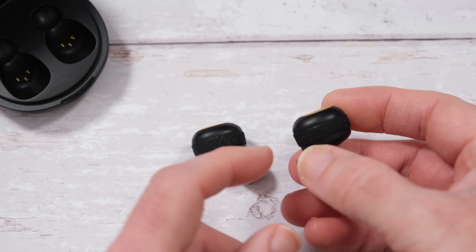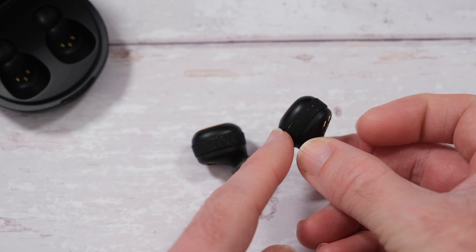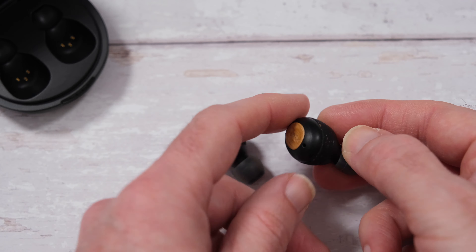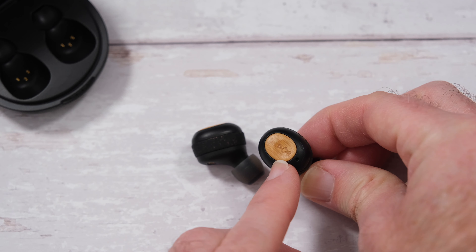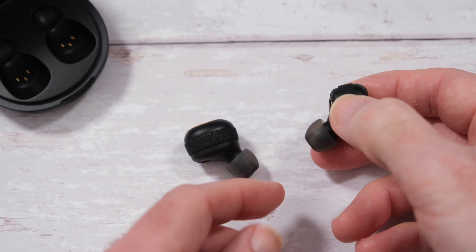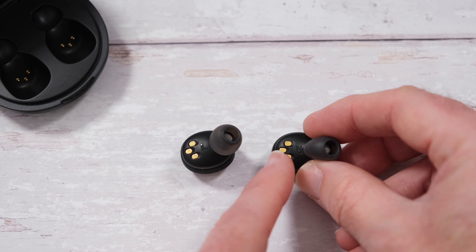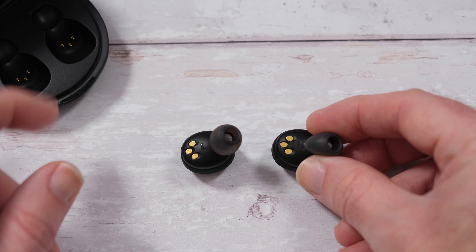Worth noting is that they've got this rubberised piece around the middle section. This has got the same speckled design as on the outside of the battery charging case as well. They've also got this nice wooden inset piece on the outside, which just gives them a little bit of a distinctive look. They do look very, very nice. Now they've got silicon ear tips, very comfortable to wear. And then they've also got these three little metal pieces on the back - these are contacts, which is what helps you to charge them inside the case.